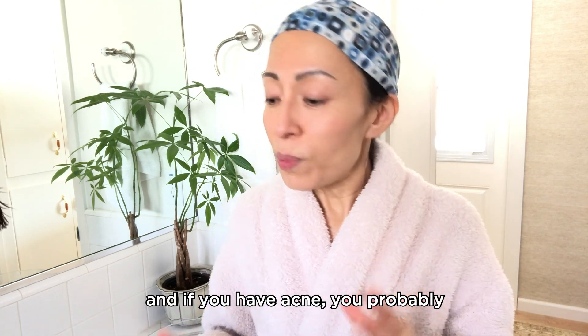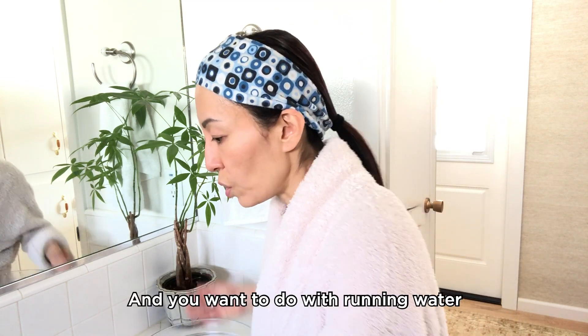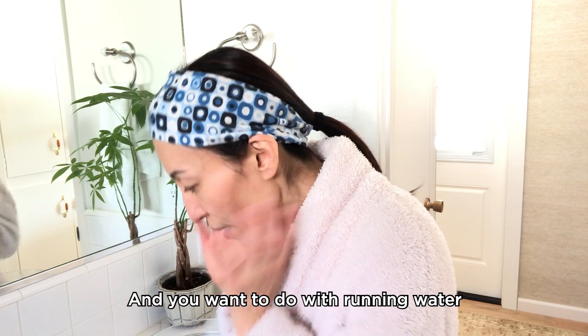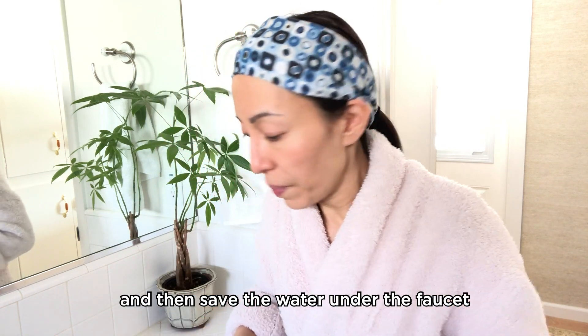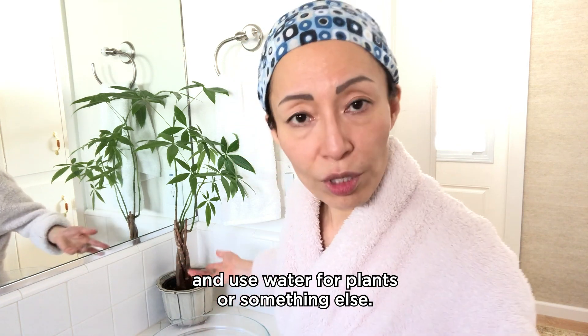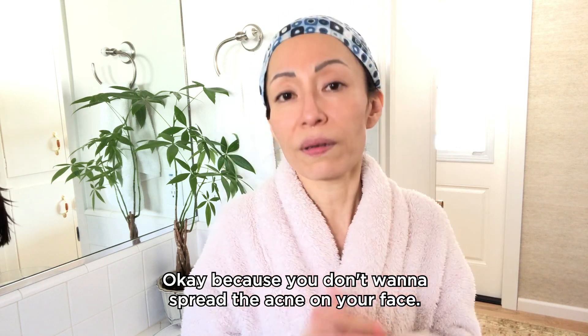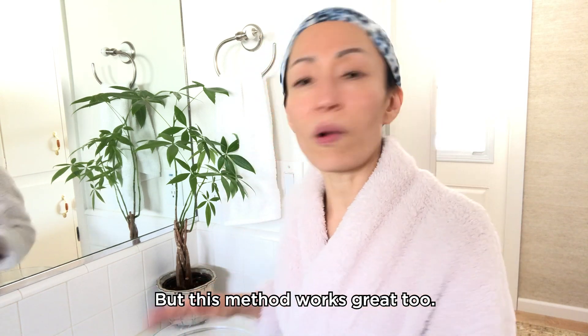If you have acne, you probably don't want to use the bowl. Instead, do this with running water and save the water under the faucet to use for your plants or something else — because you don't want to spread the acne on your face. But this method works great too.